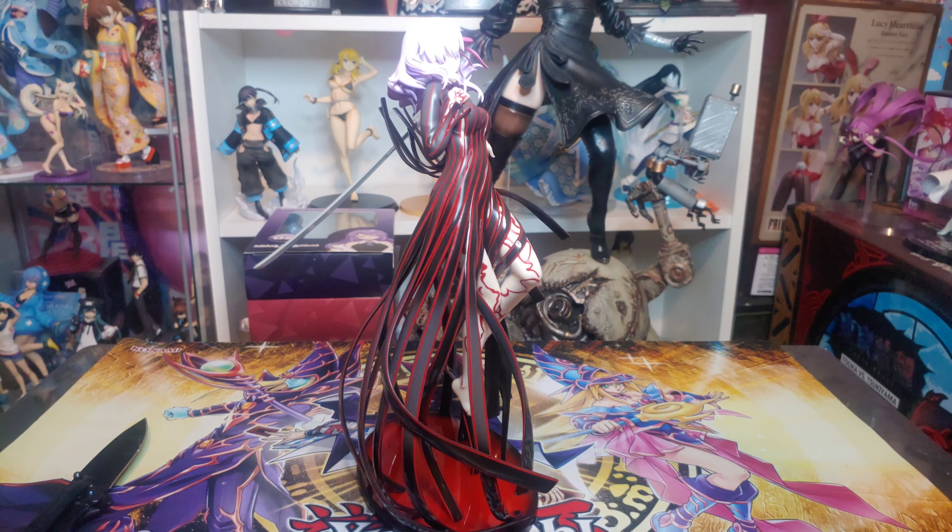Look at that — it's so dynamic, such a dynamic pose. Even though you could say it's simplistic because of her dress, that's the beauty of it — there's so much going on with her dress that it's just a phenomenal, beautiful figure. And yeah, I definitely need Saber aftermarket at this point.